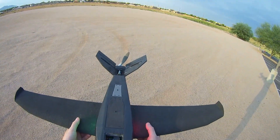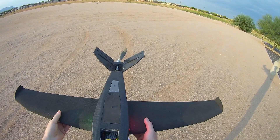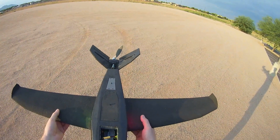As I'm yawing left, the tail surfaces should both move to the right to resist the yaw motion. You can see that's what was happening. I yaw to the right, they go to the left. That's the correct motion.